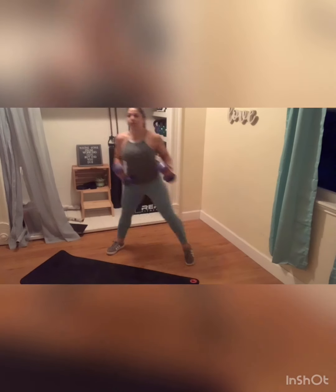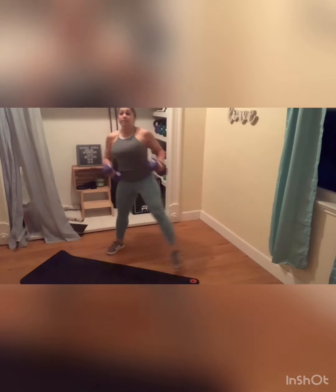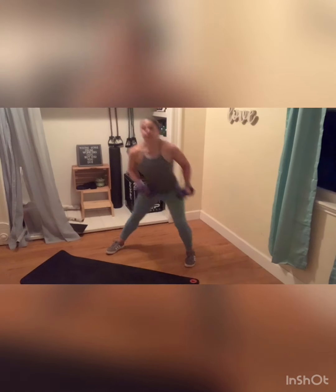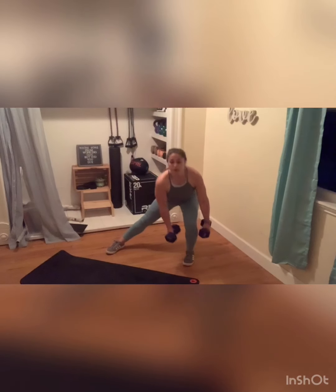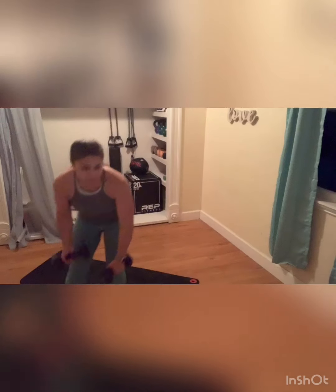Hold it low. Almost there, my friends. You got ten seconds on this one. Then get low, drive it up. Three, two, and one. Good job, my friends. One more time.